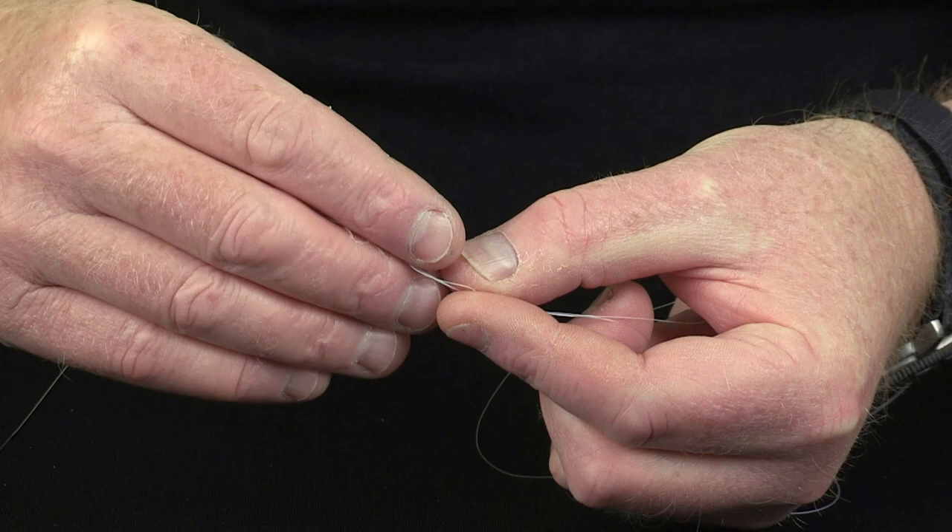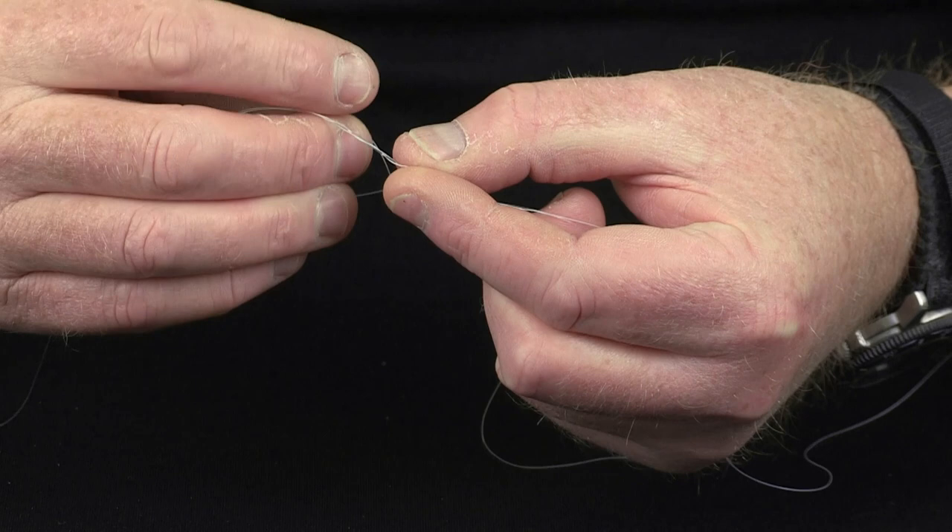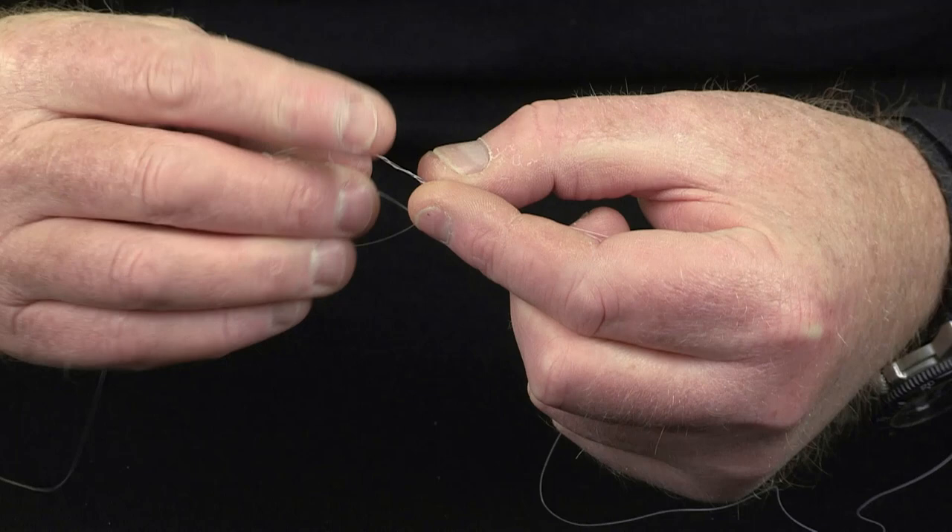Then take the loop and take the tag end through the loop, but I actually go through about 10 turns. On very light Nanofill, I would probably go through 12 times.